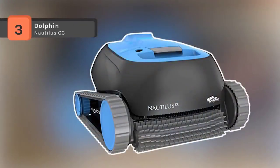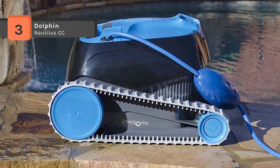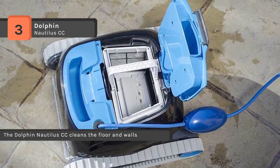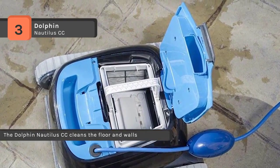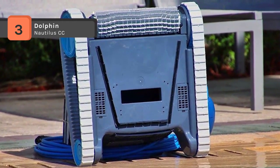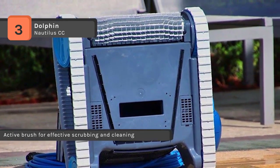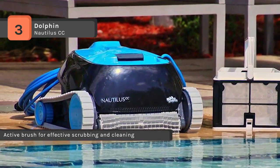The Dolphin Nautilus CC Pool Cleaner comes with CleverClean technology that systematically scans your pool to determine the most efficient path, regardless of shape or surface, resulting in a clean pool every time. The easy-to-access, sizeable top-load filter capacity includes a high-load fine basket filter for collecting leaves, dirt, and debris. The durable tracks and scrubbing brush create the friction needed to remove leaves, dirt, and debris on the floor and walls, leaving your pool sparkling clean.